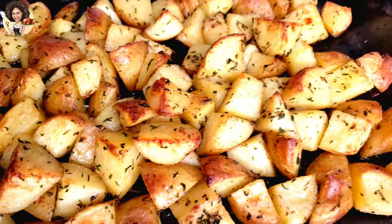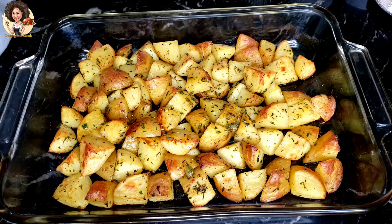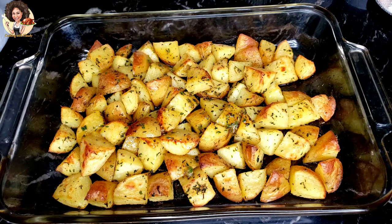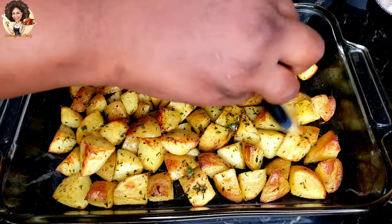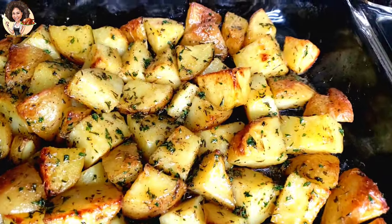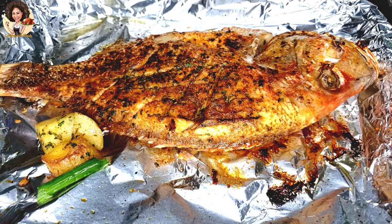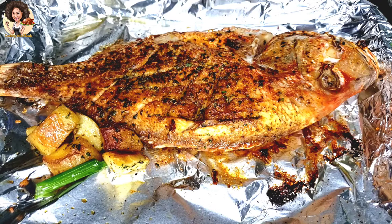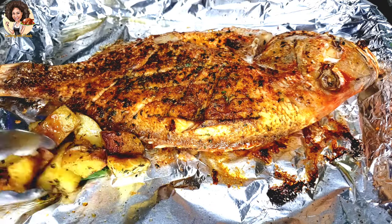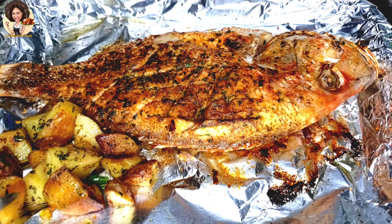Everything is looking great — look at that, my goodness, the flavor of the butter is amazing. I'm just going to rub in some of the butter mixture on here and serve immediately. I'll be enjoying this with some oven baked red snapper, as you can see. Check the description box — it has the recipe to this oven baked red snapper. It goes so well with these baked potatoes; it's going to be an amazing dinner.